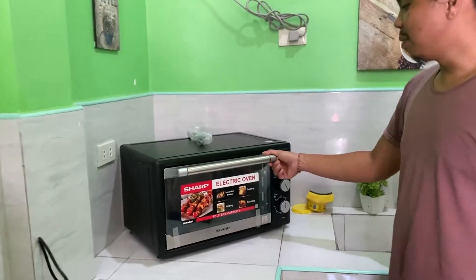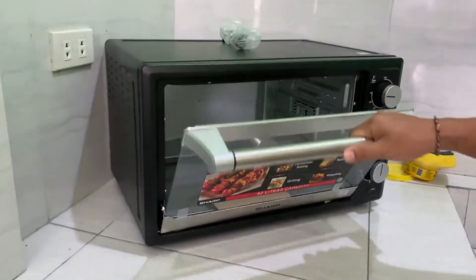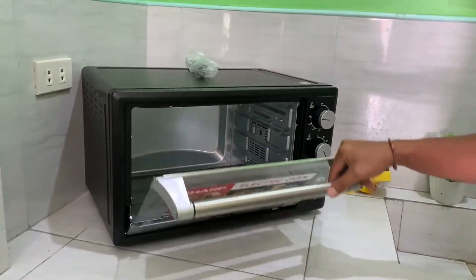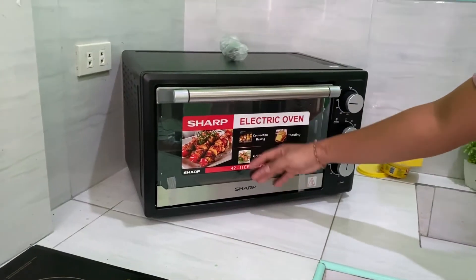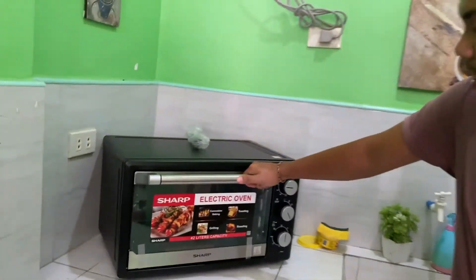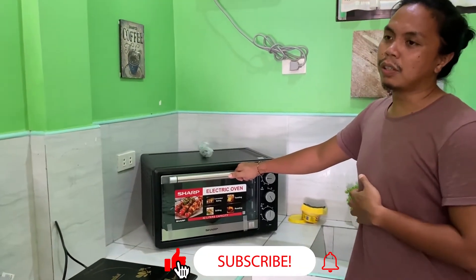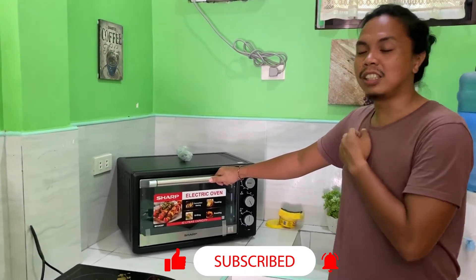We just unboxed our first electric oven — our first ever oven — and we've been grabbing this one for a while now. Hopefully tumagal sya, and I think Sharp is a good brand. Sharp 42L capacity electric oven. Yung binayaran namin including the shipping fee here at Bohol is P6,191. So if you're in Luzon, mas cheaper siguro.